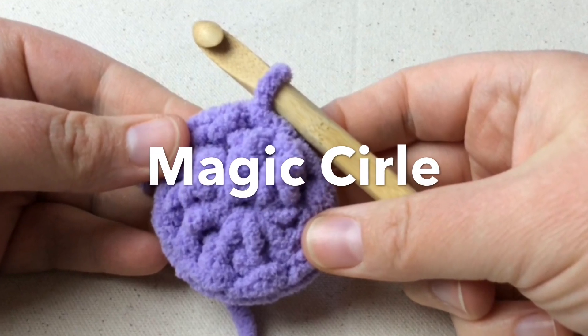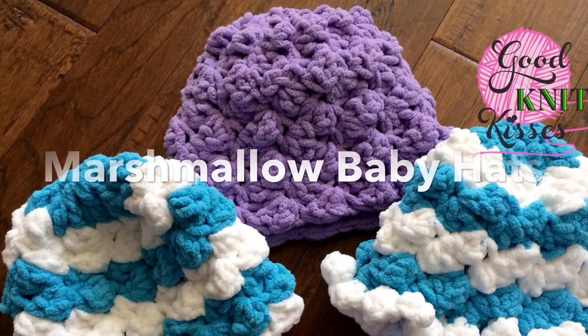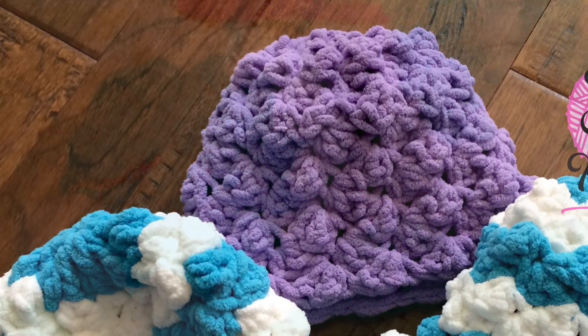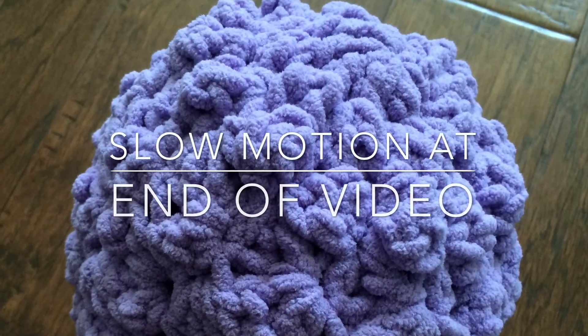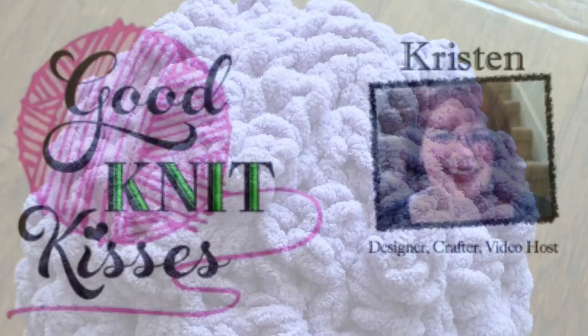Let's make a magic circle. A magic circle can start many projects with a tight circle and no slip knot. The hat featured can be found in the links below on the Marshmallow Crochet Baby Hat. Stay to the end for a slow motion version. Let's crochet!